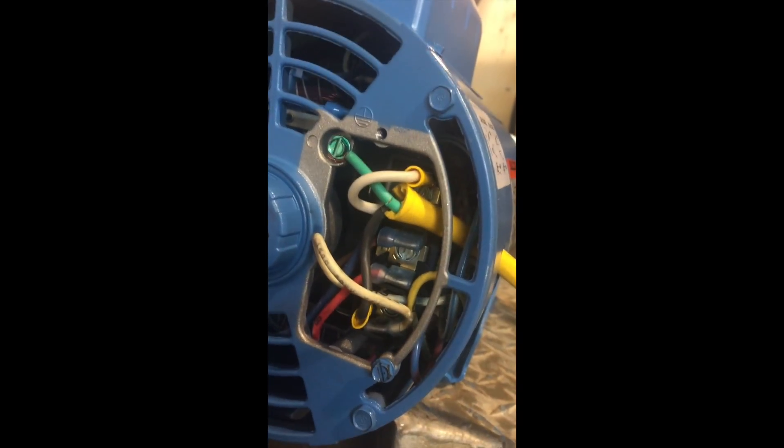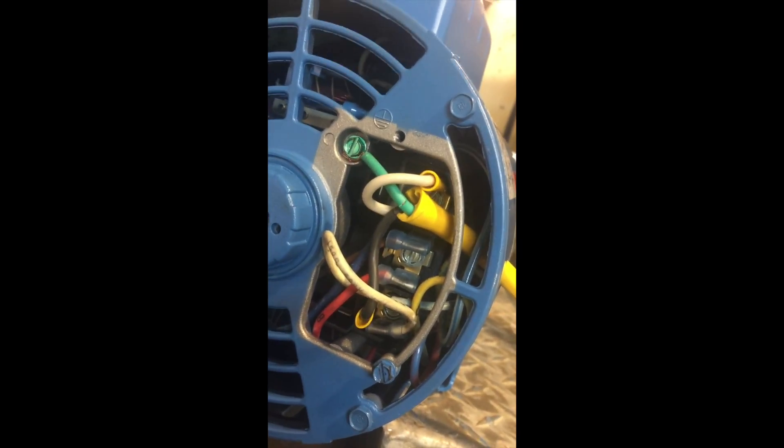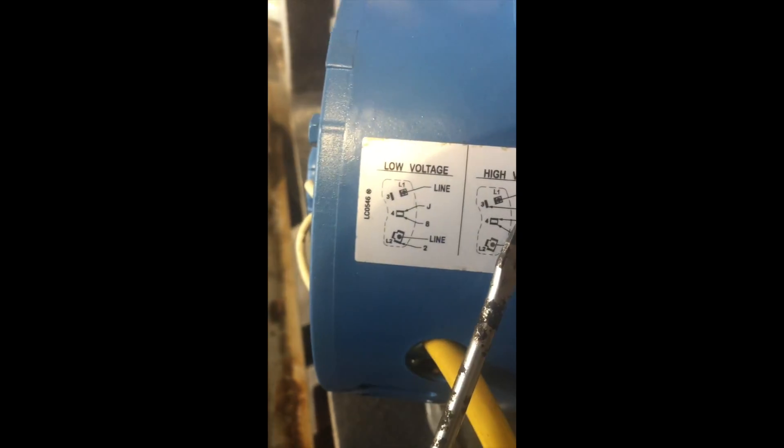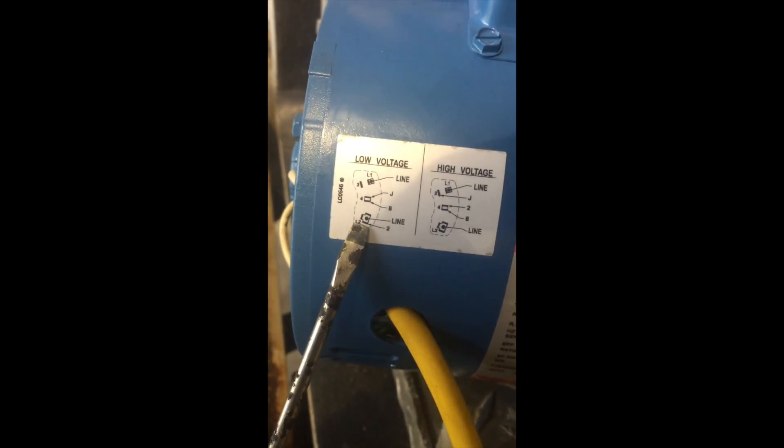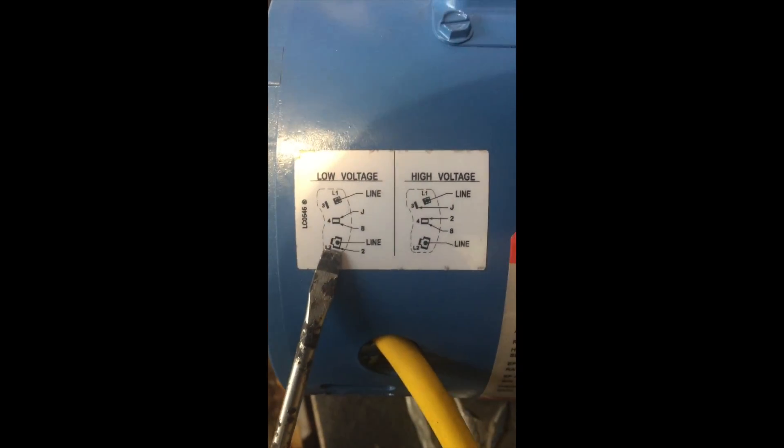Each one of those three positions has three ears where you can attach wires to, and the proper position is shown here — this is 220, this is 110. So unless you're using a 220 generator, you're probably going to want to go with the low voltage option.